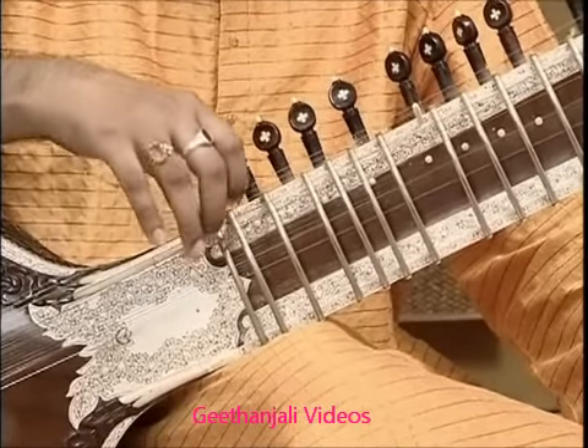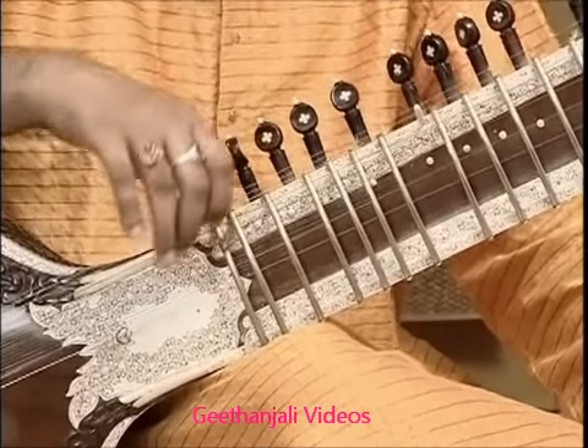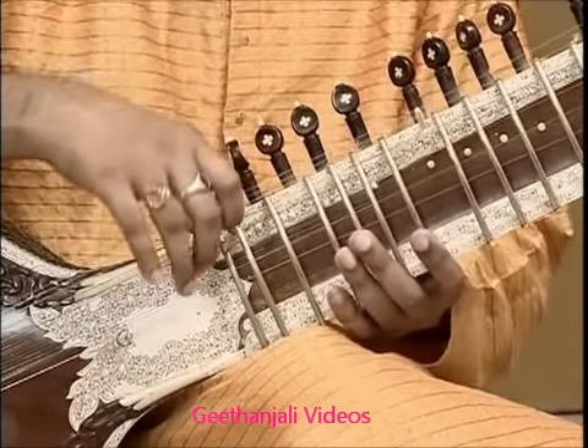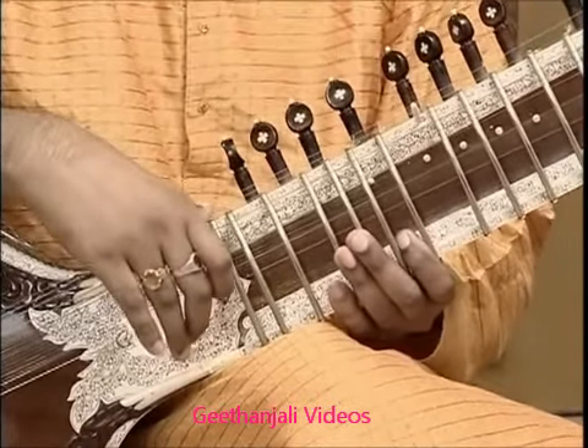The next one is the Pancham string. This string has to be tuned according to the Raga.